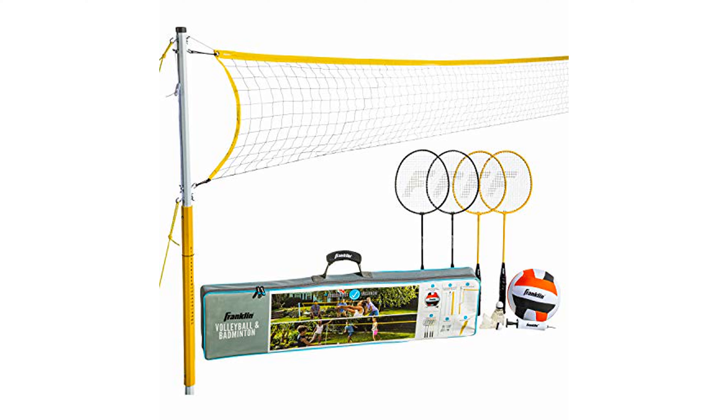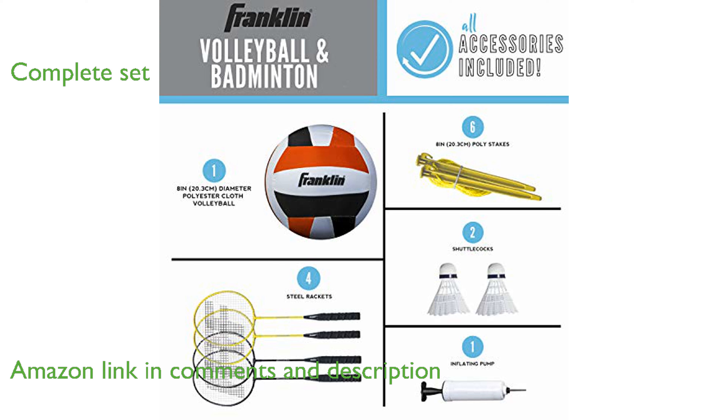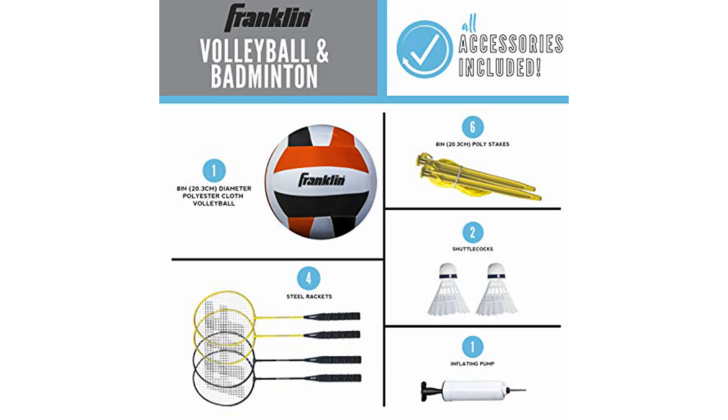The Franklin Sports Combo Set 50601 is a versatile kit that allows you to enjoy both volleyball and badminton, making it perfect for family gatherings. This set includes everything you need, such as badminton rackets, a volleyball net, a ball, birdies, and more, ensuring you are ready to play immediately.